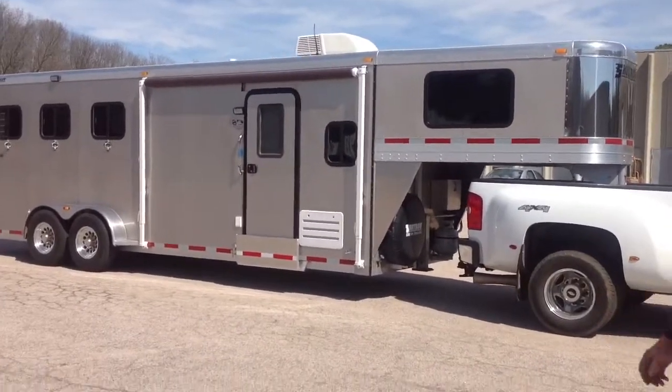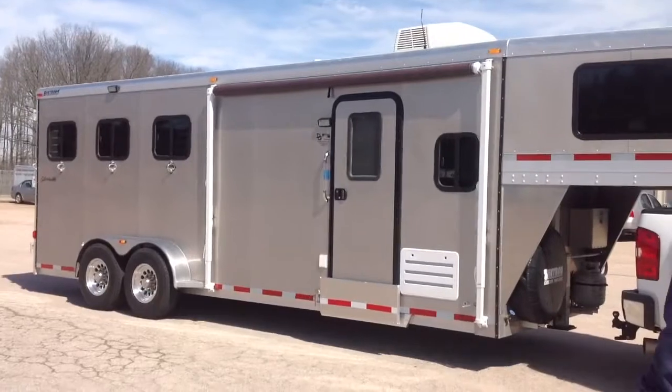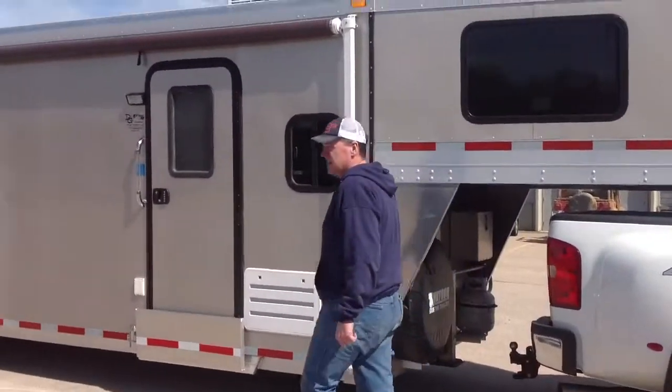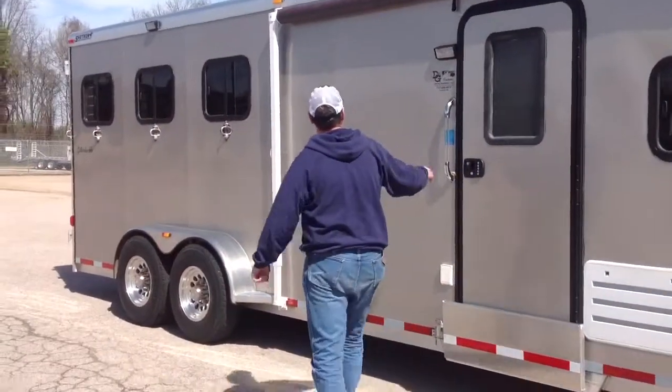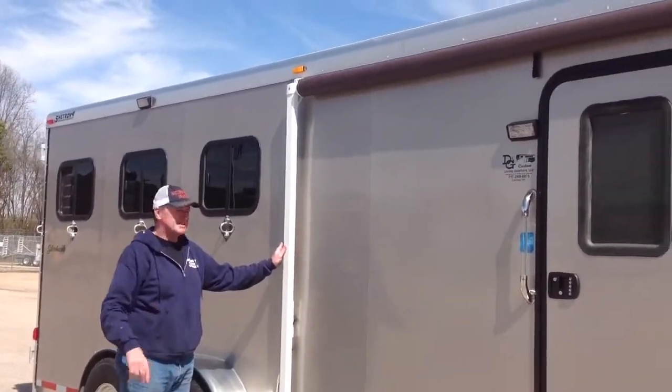This trailer comes with an awning — that's an optional extra on this model. This awning is a manual awning that cranks out and is very easy to operate.